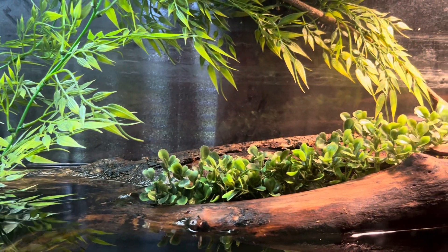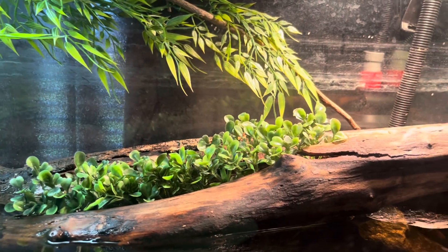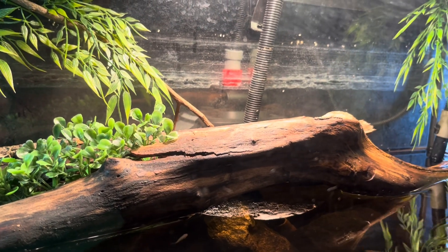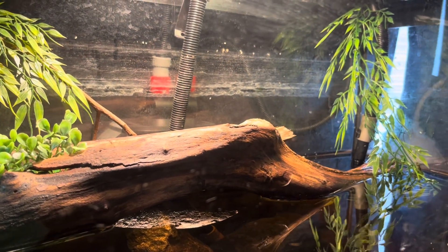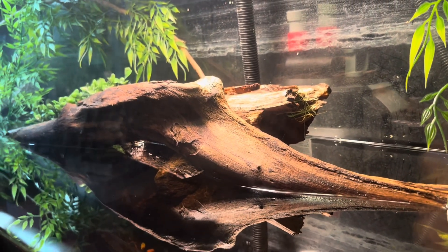I got some fake plants for the looks and decor to make it look more natural. I got a nice big log back here for them to come on and bask, and I have another one next to it to give them more space.